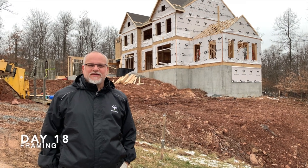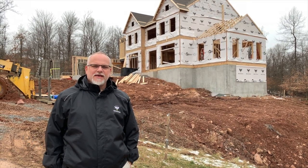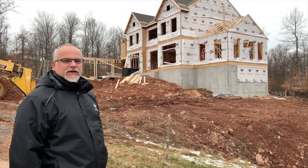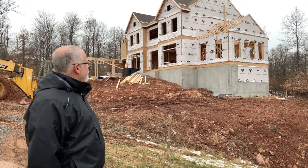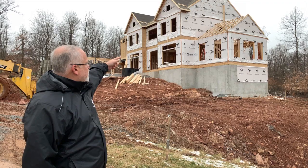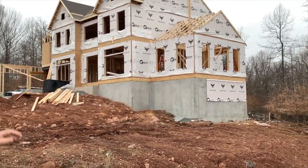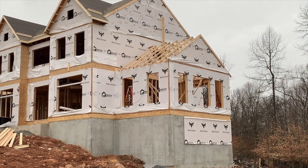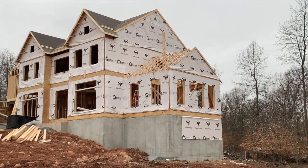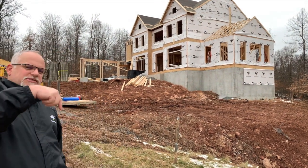Hey everybody, John D from John D TV here, back with our house follow — we're on day 18. You can see everything is coming along nicely. We have most of the second floor up. You can see on this morning room that we have the trusses up but we don't have the sheathing on, and we still have windows and doors to do. What we want to do is go inside and take a look around at some of the features of framing and show you guys a couple pointers.